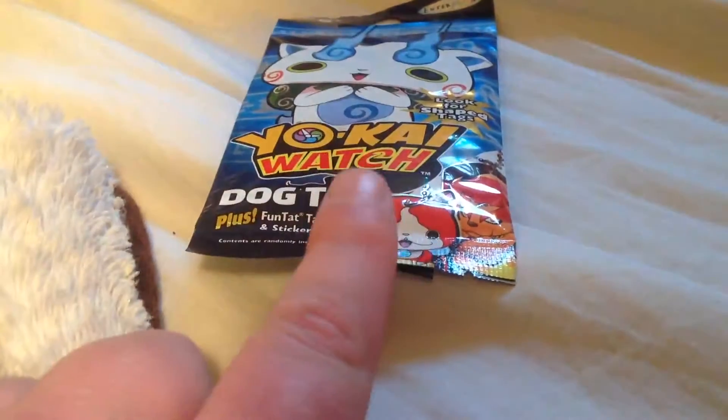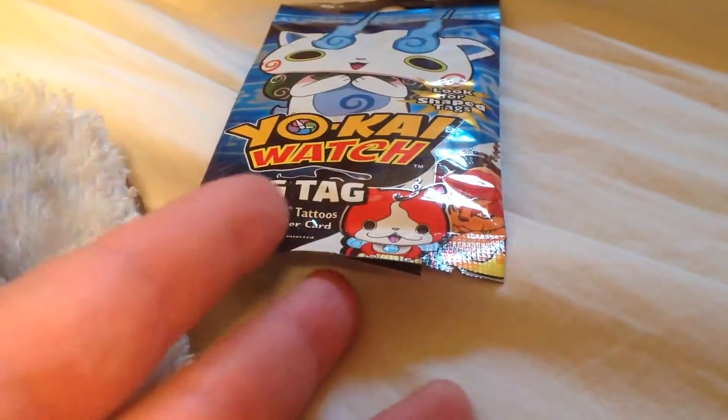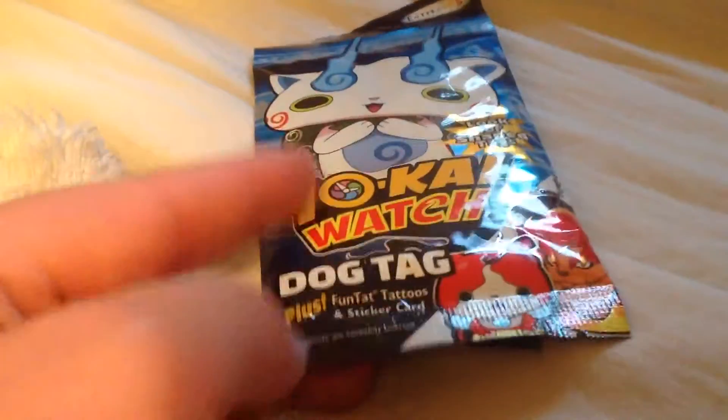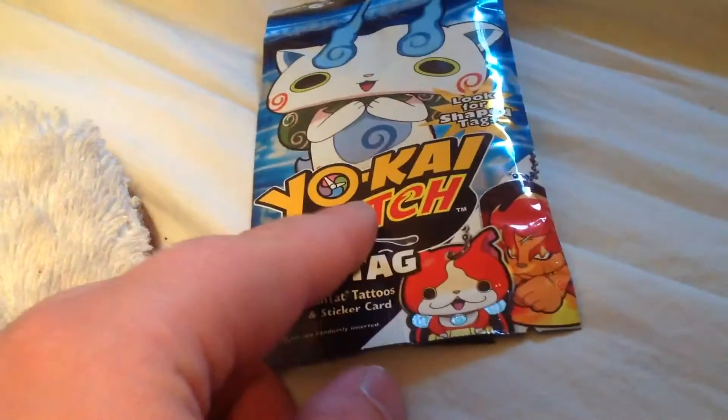Hey everybody, the Yo-Kai Guy here. Welcome back to another Yo-Kai Watch dog tag unbagging video. Yeah, I haven't done this one in a while as well.